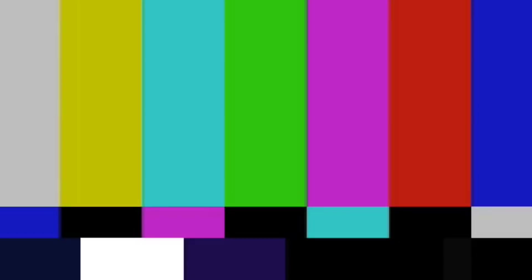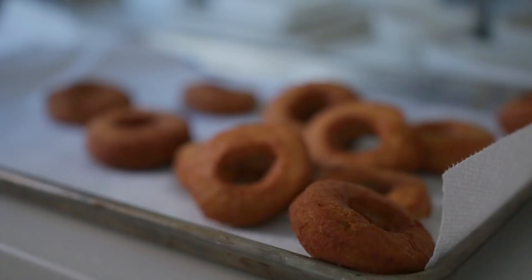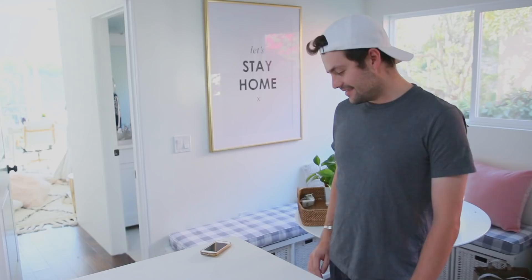Outtake: someone asks to try a donut before the outro is finished. "Can I do my outro?" "Can I try one?" "No. Why not? Because they're scalding hot." "Can you be patient?" "No." A blooper reel moment of impatience from behind the camera. "Sorry, everybody."